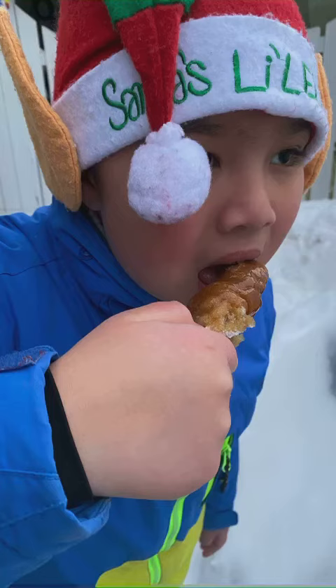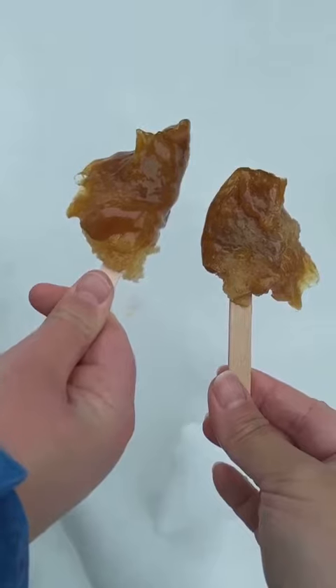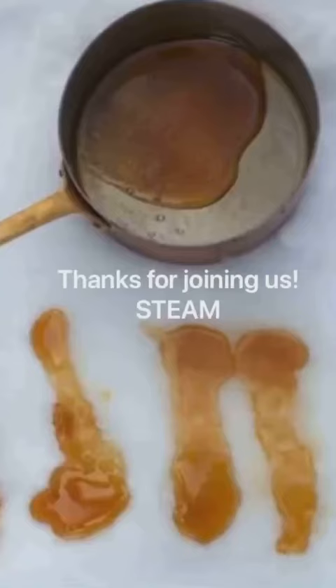When a sugar solution is heated, it causes the water to evaporate, in turn making it into a thicker consistency. As the heated maple syrup cools on the snow, it forms crystals, which in turn makes it harden into maple taffy.